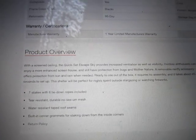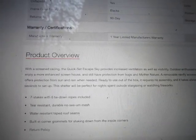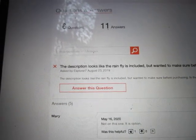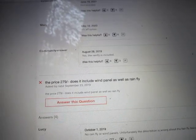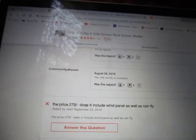Let's go down to the product overview. It says: 'A removable rainfly accessory offers protection from sun and rain when needed. Ready to use out of the box.' It says accessory. Then you go down and look — there are six questions. The first question is: 'The description looks like the rainfly is included, but wanted to make sure before purchasing.'